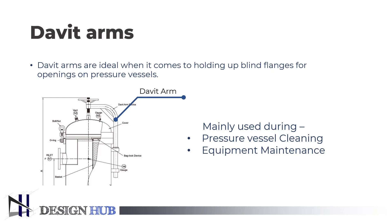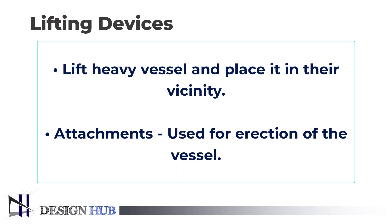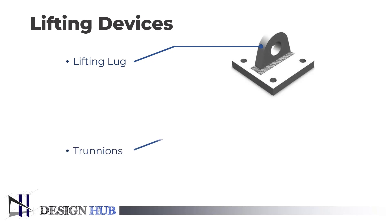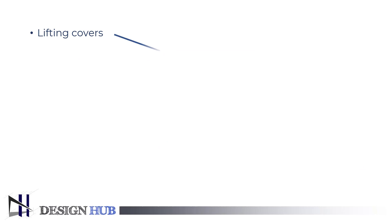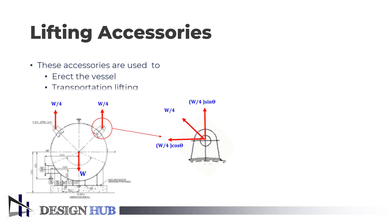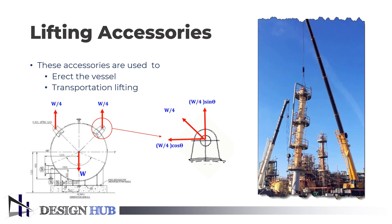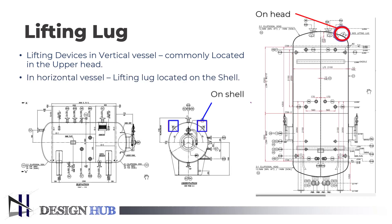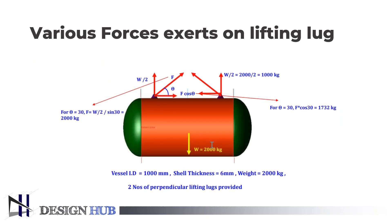Now let us see what lifting devices are. Lifting devices are the third external element of a pressure vessel. They are used to lift heavy vessels and place them in their vicinity. Lifting devices include lifting lugs, trunnions, and lifting covers. The lifting accessories are used for the transportation and erection of a pressure vessel. Vessels are erected by means of single cranes, multiple cranes, etc. There are many unique challenges faced during the lifting of thick-walled and thin-walled vessels. For vertical pressure vessels, accessories are located on the head of the vessel, and for horizontal pressure vessels, lifting lugs are attached on the shell. You can see the various forces exerting on the lifting lug in the figure.